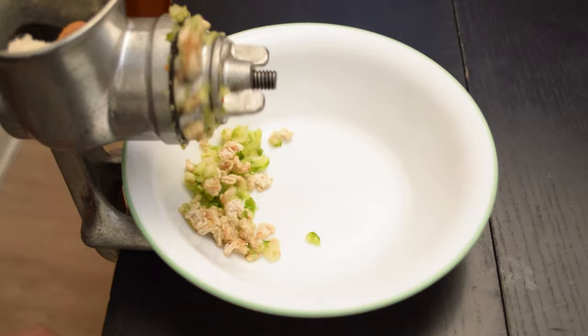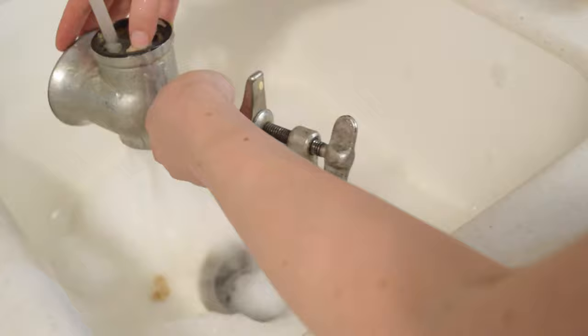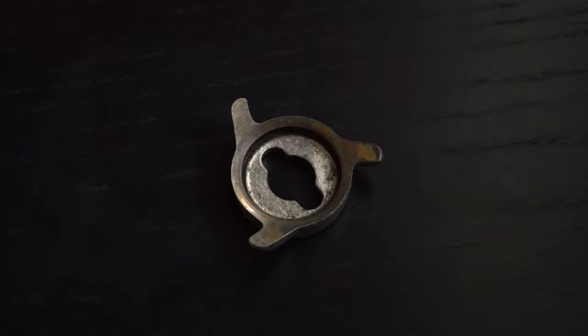Whenever you're done using the grinder, run a piece of bread through it to make it easier to clean. Before washing, go ahead and take the handle off and set it aside. Disassemble the other pieces, then take them to the sink and punch the chunks of bread out of the holes in the grinder front. Wash everything in warm, soapy water — a bottle brush helps. Do the best you can to dry it after washing, because the cast iron will rust really easily. Don't reassemble it until it's completely dry. This grinder is so small, all the pieces fit in my toaster oven, so I just throw them in there to dry. If the pieces do ever get rusty, you can use a piece of steel wool to scrub the rust off, but don't use steel wool in regular washing.